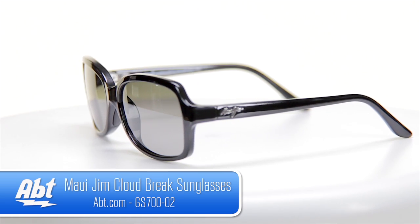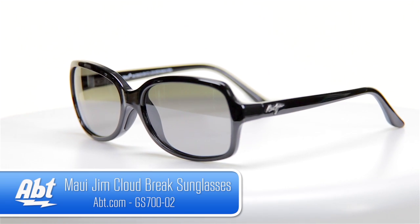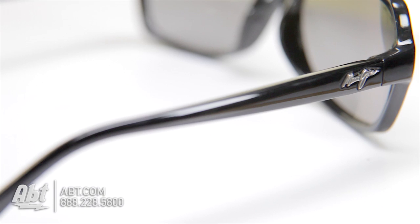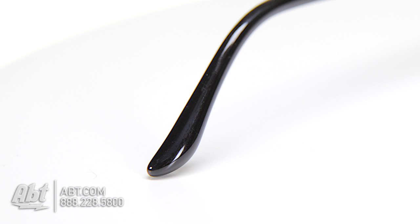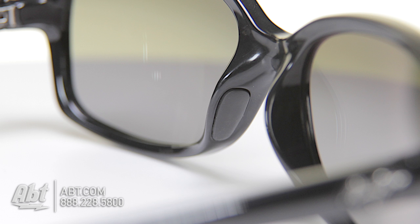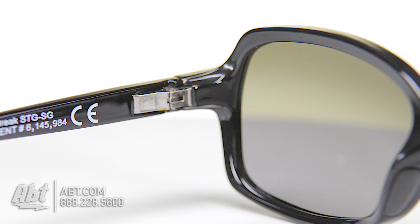Maui Jim Cloud Break Sunglasses. These square shaped sunglasses are designed to fit best on a variety of facial shapes. The frame color is high gloss black. The frame material is nylon, which is lightweight and resistant to breakage. It has a fixed saddle style bridge and stainless pins on the hinges that add lightweight strength.